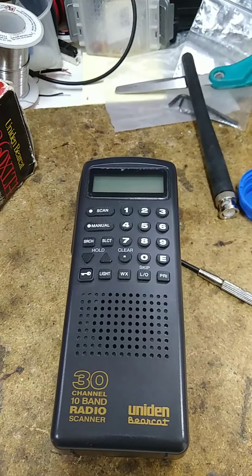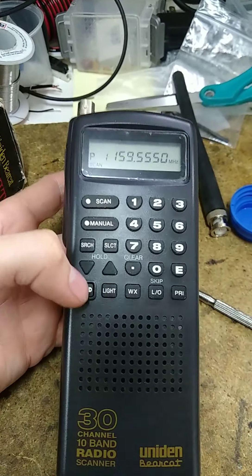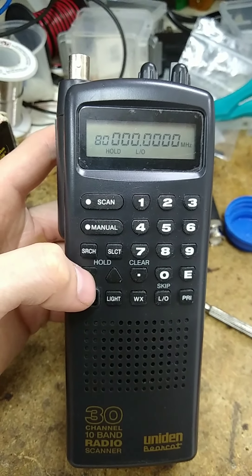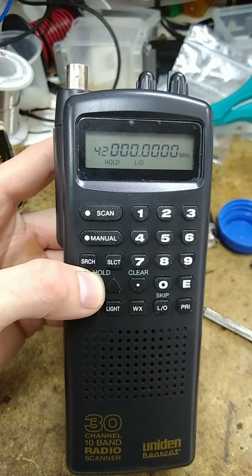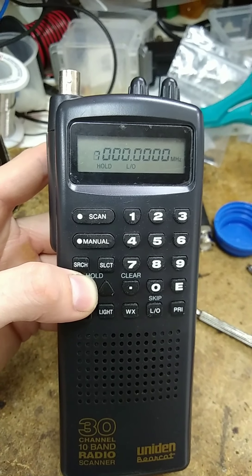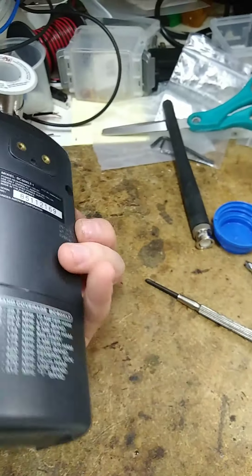Moment of truth — was I lied to by the internet? Okay, preset one — let's see. There we go: 80! It went from 30 to 80, it does work. I don't know if I lost any bands — I'm assuming no. If I do, I'll make a follow-up video. Holy shit, it works — sweet!